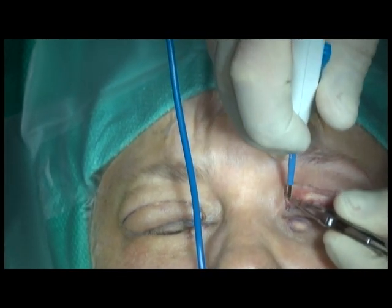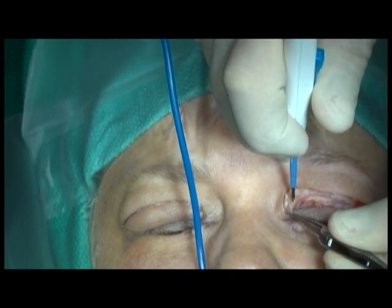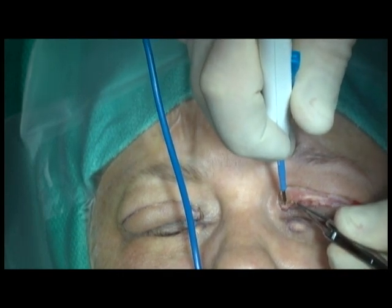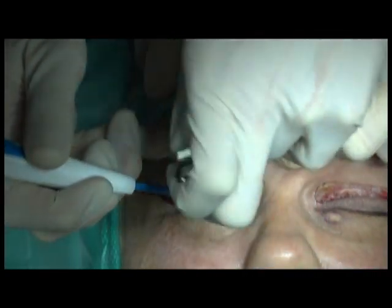Superiorly, remaining xanthelasma is excised at the edges of the incisions. This is performed in the exact same manner on both sides. Hemostasis is obtained with the unipolar cautery.